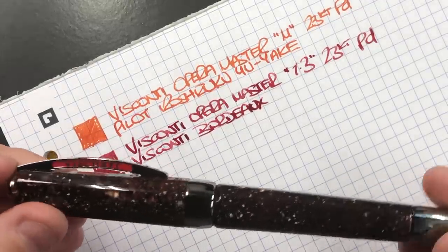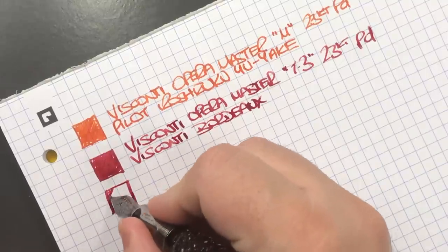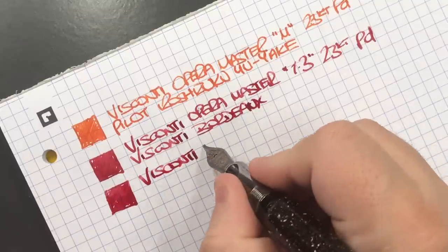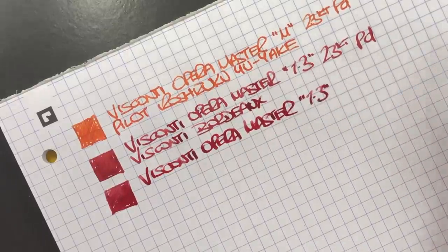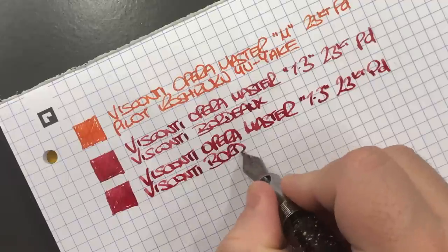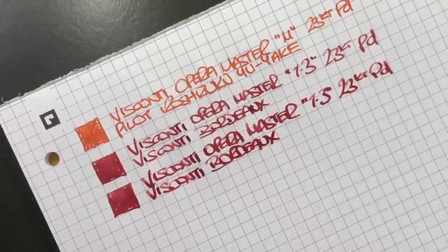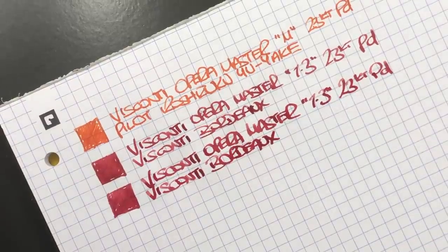I tend to call it Bordeaux, though in my ink spreadsheet I have it listed as Burgundy — I think I'll update that. Then another Visconti Opera Master — again a very wet and very wide nib. This is the Stardust in a 1.3 millimeter stub 23-carat palladium nib, also inked up with Visconti Bordeaux. If you have suggestions for a really dark red ink, I'd love to hear them — I'm thinking maybe something like Diamine Oxblood.